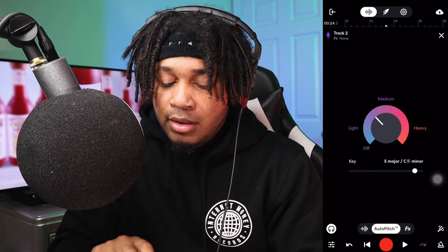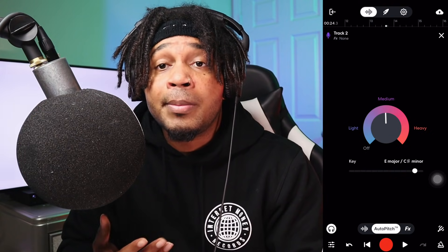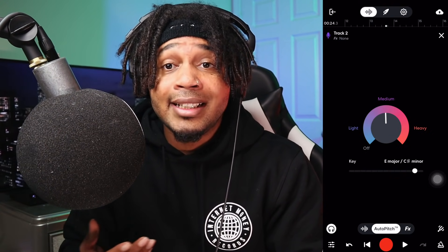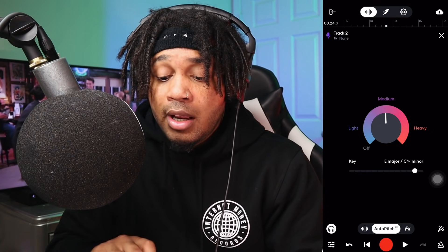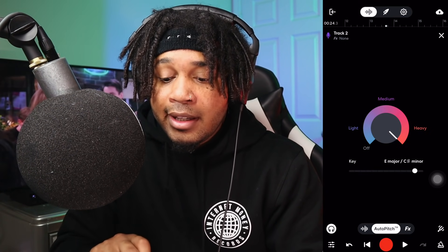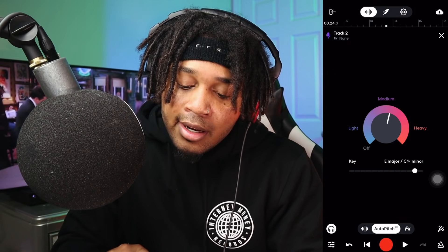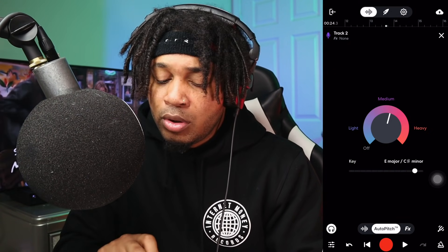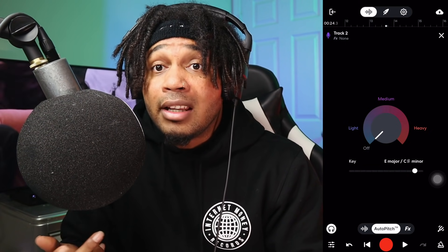I don't always have to use heavy — I can dial that back. It just depends on the artist and your ability to sing with the autotune, or whatever vibe or effect you're going for. If you want it really robotic, you're gonna want it heavy. If you want it to be there but not all the way, you dial it back to medium. Or you can just turn it off if you don't need it.